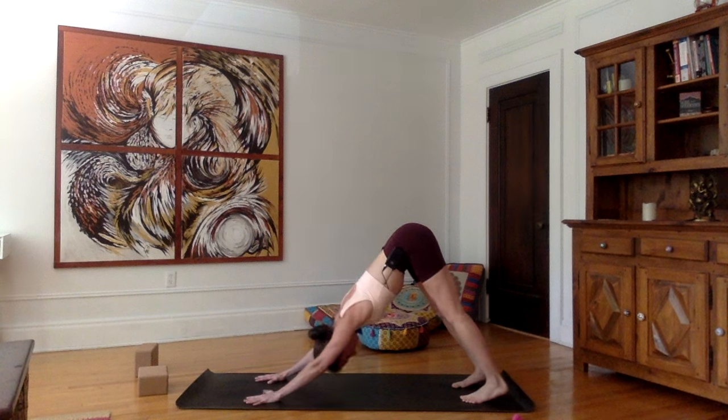Straight back is the first priority. Shoulder blades away from one another, distributing the weight equally into all the fingers — not just the base of the wrist. You're pointing your tailbone towards the sky as you're sucking in your belly, always. Thighs contracted, let your heels draw towards the floor.